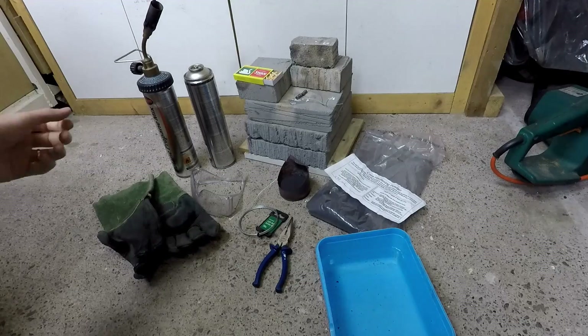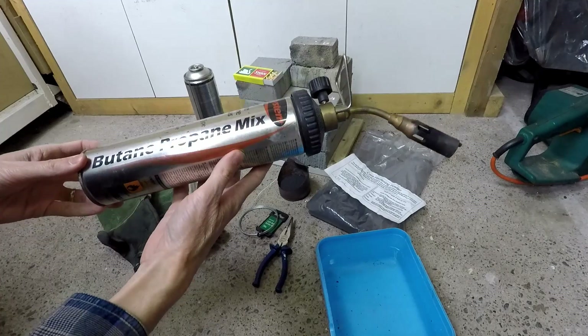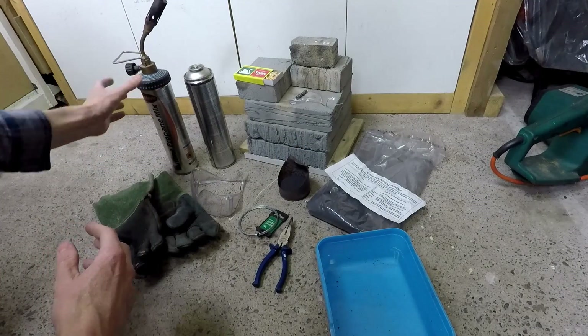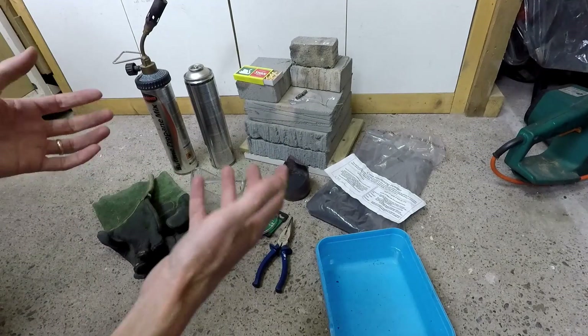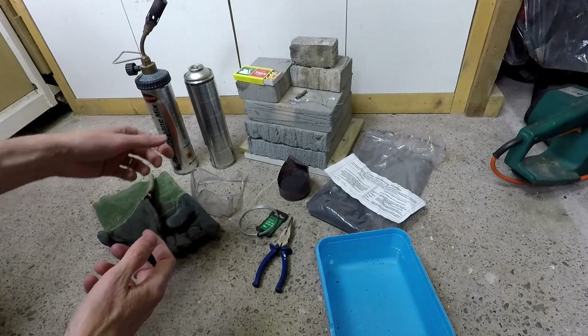So let's run through the equipment that we need. To heat the components, a cheap plumber's blowtorch like this one is going to be ideal — this one runs on a butane-propane mix. We're going to need a brazing hearth of some sort; this one at the back is made of cheap insulating bricks that cost very little and can be bought from any hardware store.